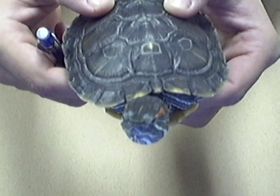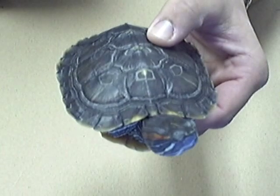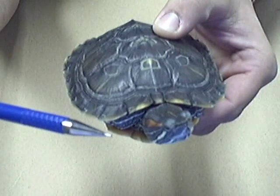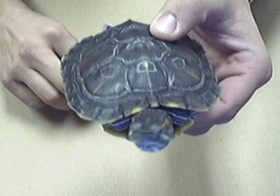Of course we should always treat every animal with respect. But Tuck's used to being handled, and this is probably not the way that we would handle a wild turtle because you want to stay away from this end. The pointy end? It hurts. Trust me. So let's first talk about the parts of Tuck.